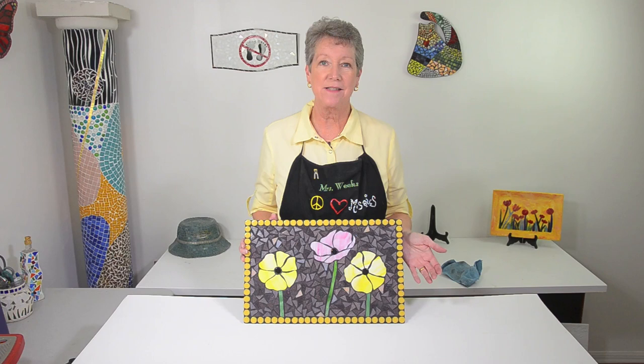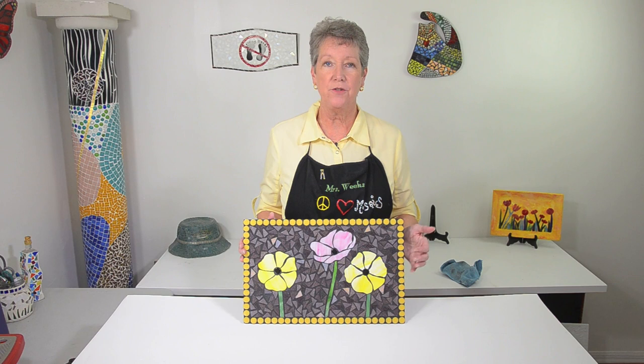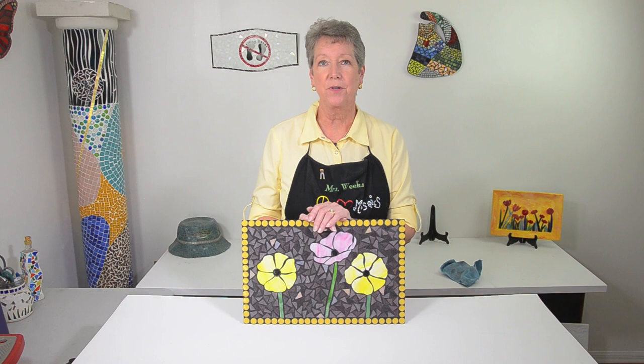Hi, I'm Luann Weeks. If you're just starting out in mosaics, it can be very confusing on where you should start. Do you start on an edge, in the middle, or somewhere else? Well, there is an order to laying your tessera which will apply to every mosaic you make.